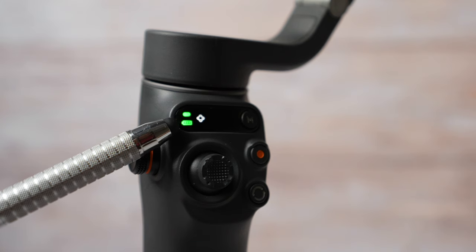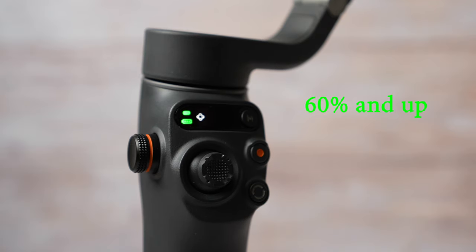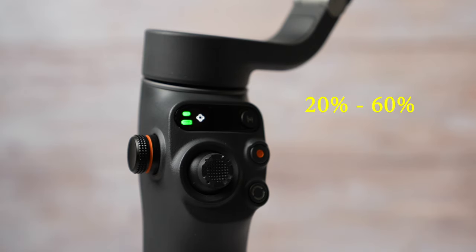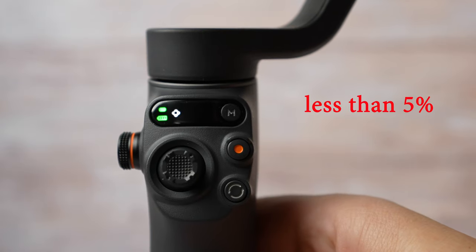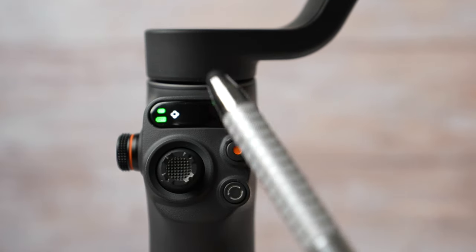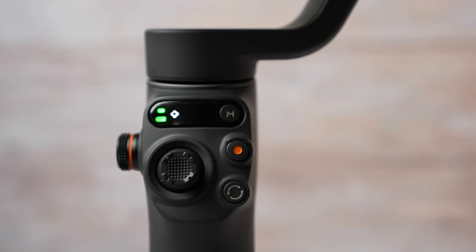Another light below indicates how much battery is left. Green means 60% and up; solid yellow is 24–60%; solid red is 6–19%. If the red blinks, the gimbal has less than 5% left. The third indicator on the panel tells you what gimbal mode you currently have selected. Before I talk about gimbal modes, let's first talk about operating modes.